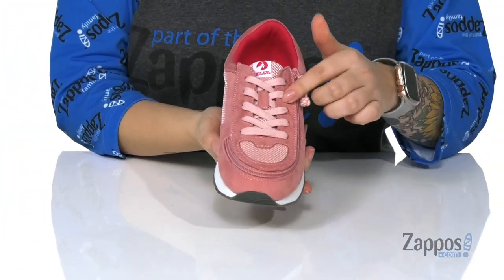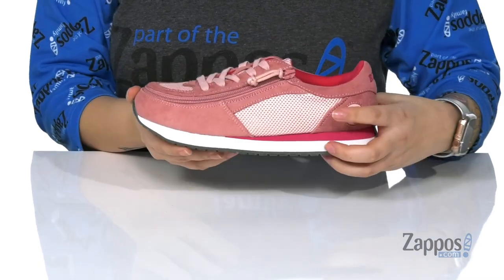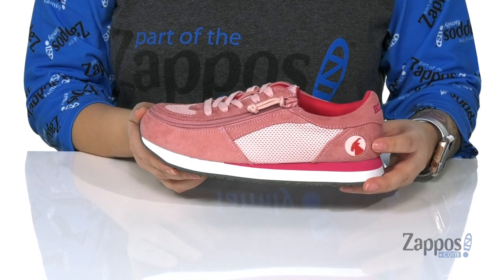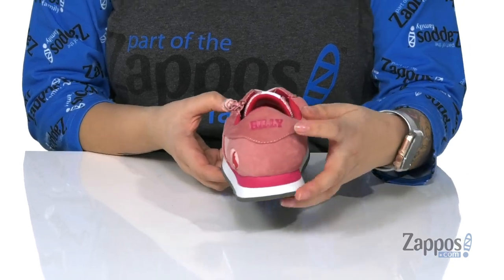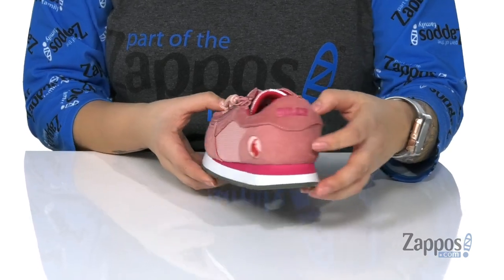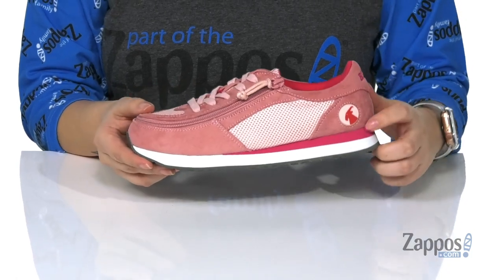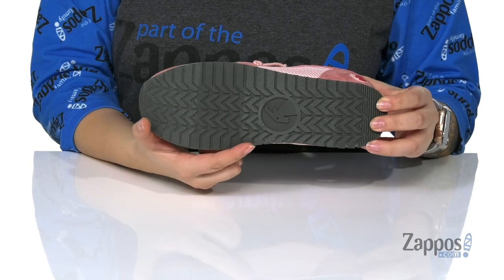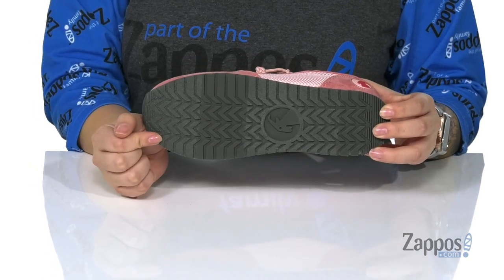There is a rope pull tab that's gonna make that zip up super easy, along with fully functioning laces. It even has mesh in a couple of different places. On the side it has that Billy logo in red, and on the back in dark pink it even says Billy. I'm totally digging this two-tone midsole. Underneath we do have that Billy logo and a lightly textured outsole.